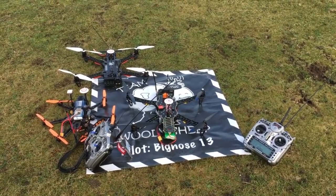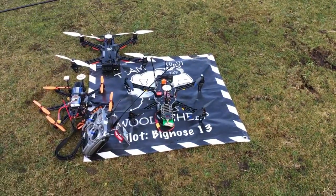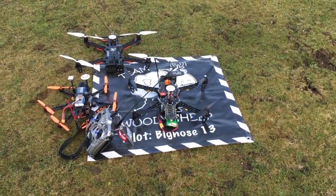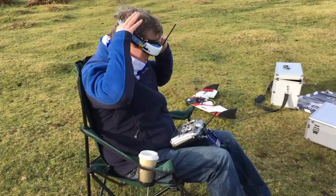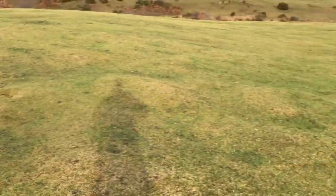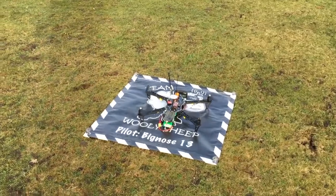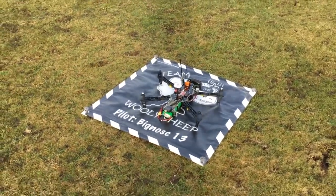So first up will be Simon's Team White Sheep, being as he's all set up. I'm going to move my stuff out of the way and we're going to start. Simon's all ready for the off. Team White Sheep, ready to go. Lift off!